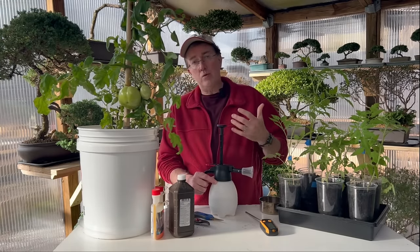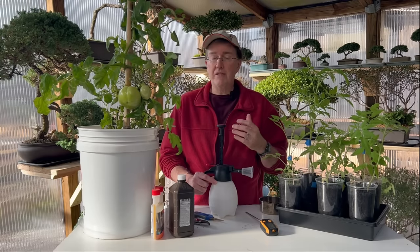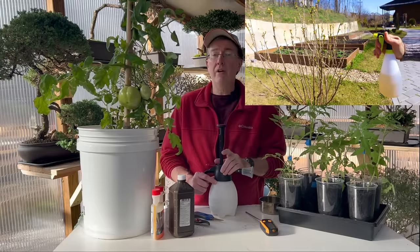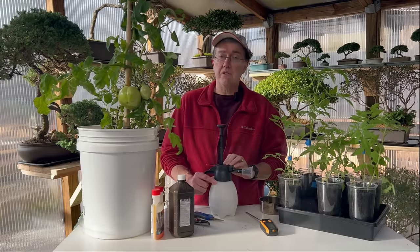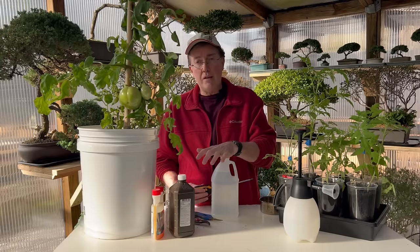If you live in an area like mine — zone 7a — with lots of fungal problems due to high humidity, creating an antifungal agent from milk works well: 50% milk, 50% water, used as a foliar spray right before humidity sets in can help reduce fungal diseases.